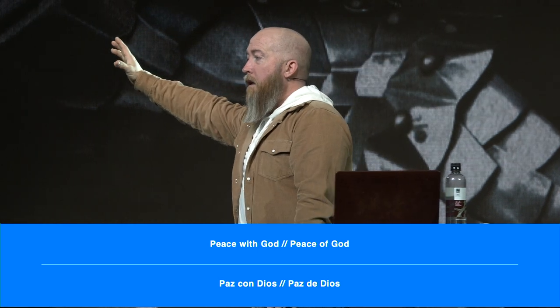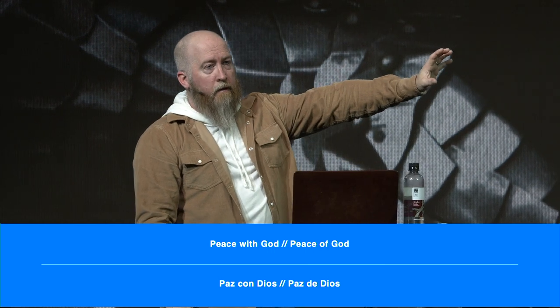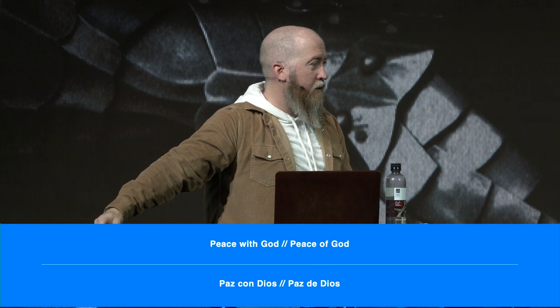But then there's a second kind of peace that not every Christian walks in — it's called the peace of God. You have peace with God, and then you have the peace of God. Peace with God is your right. Peace of God is your choice. It is possible to have peace with God without ever experiencing the peace of God. And I think this is a big problem today — a lot of Christians walk around with peace with God but have never stepped into the peace of God.